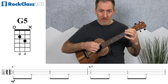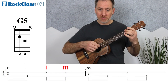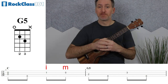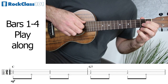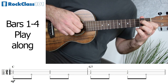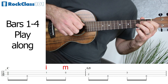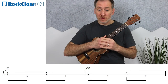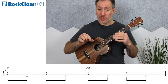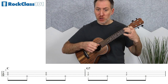All four measures together sound like this. Measures five through to eight start off the same as the first four measures. Measures five and six are just the same as measures one and two, so nothing new to learn there.